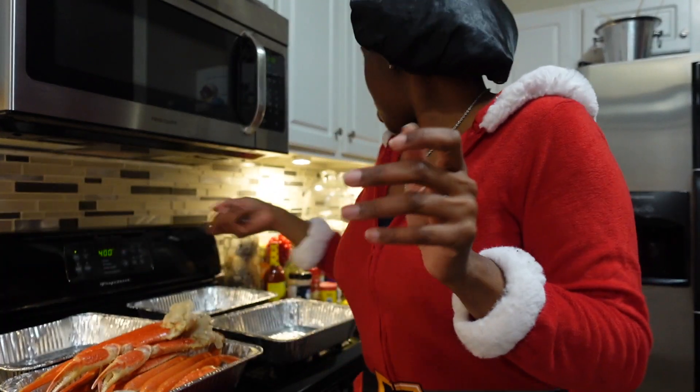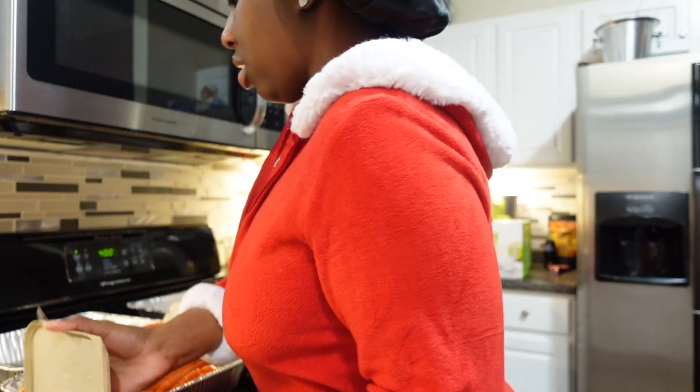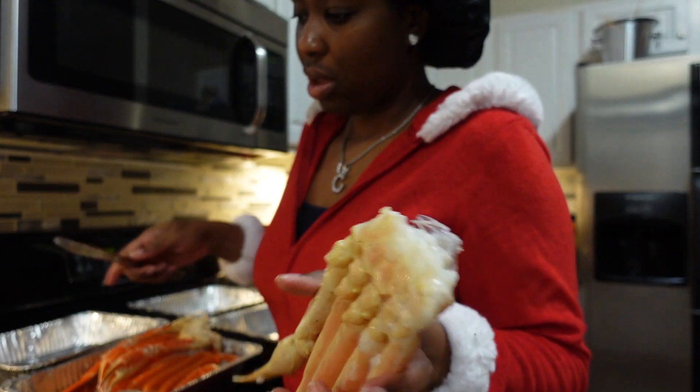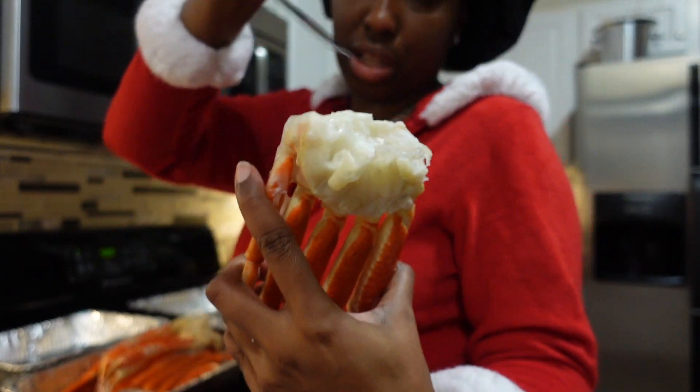Now you want to take your crab legs and on the top cluster part you just want to put butter so it gets into all of that part right there — all that good stuff.